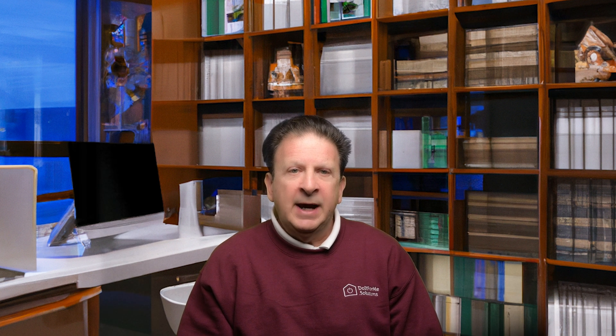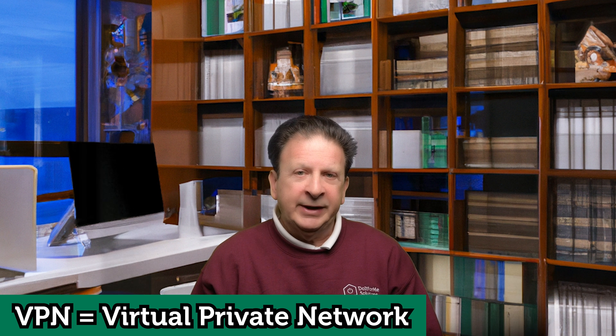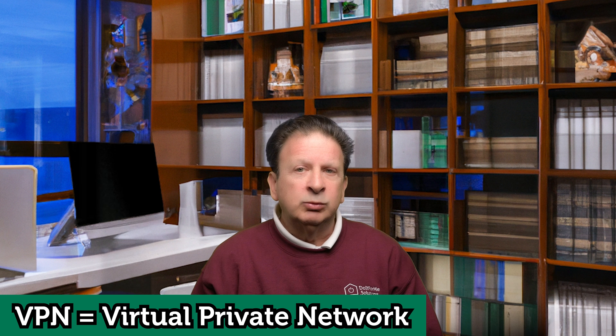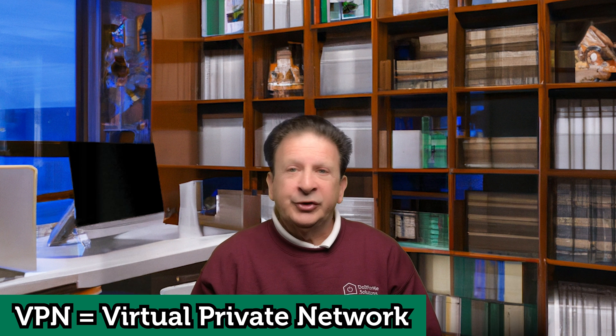TailScale is a type of VPN, or virtual private network. VPNs can be used to link separate networks together, or link a single remote person — that's you or me — back to their home network. On the local side, you just plug in a special VPN box, or in this case install the free TailScale software. On the remote end, you can use a cellular or Wi-Fi internet connection.